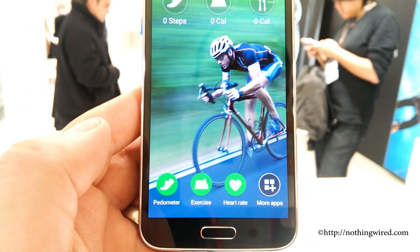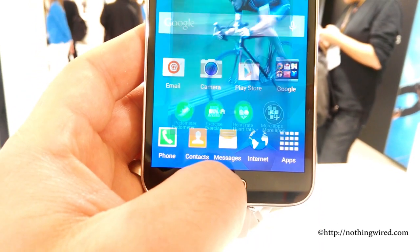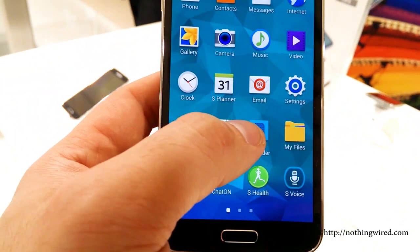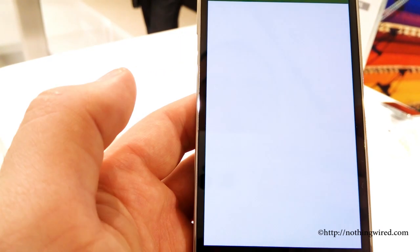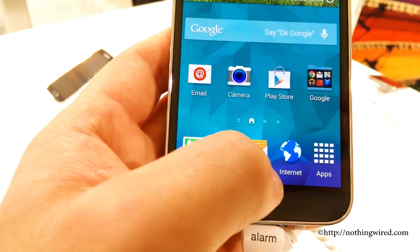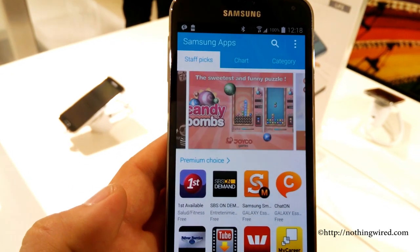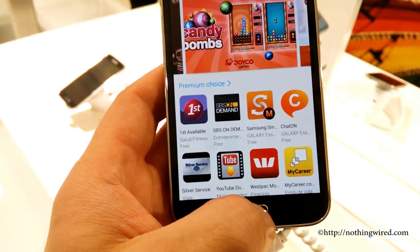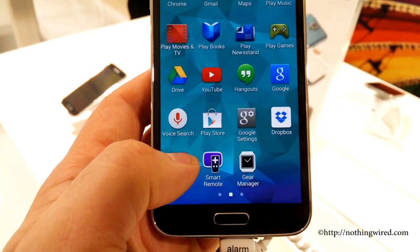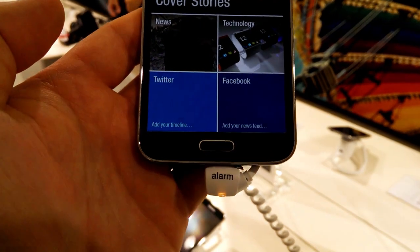The Galaxy S5 after all is not a revolutionary device, although it's definitely the most powerful Samsung device and probably one of the most powerful smartphones available today. But it's nothing like a radical leap, at least from the point of view of look, build, and size — it has a 5.1-inch Full HD screen. The rumor said it would have around 2500-odd by 6900-odd resolution like a Retina display, and also that it would be metallic. We really wished the Galaxy S5 was metallic, because that was one thing we missed in all Samsung devices till now.